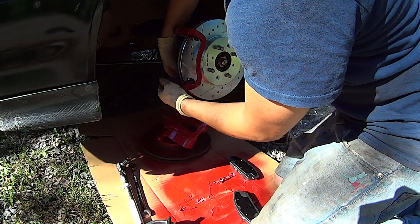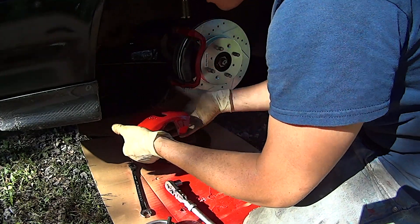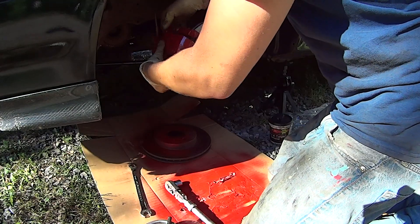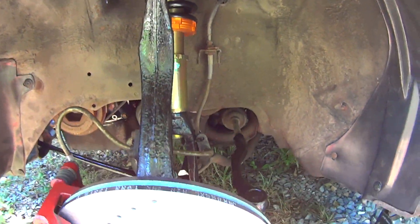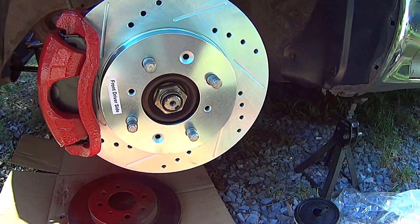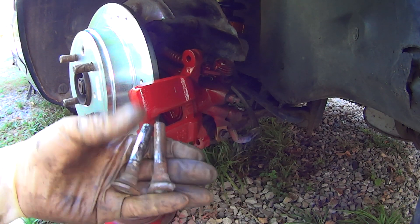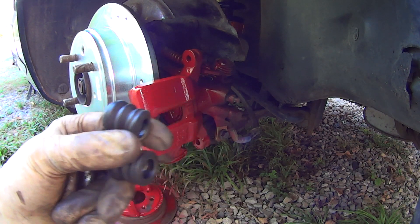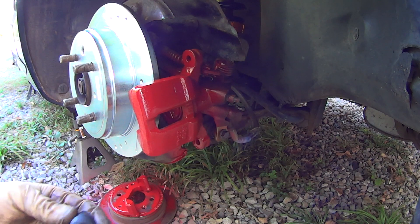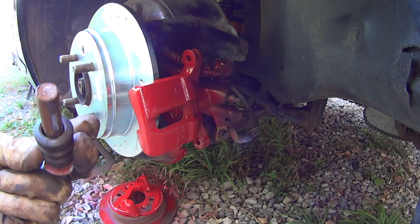Oh, I dropped it and hit the caliper — that sucks. These back brakes are kind of a pain. Here's a good thing about hoarding stuff: I said the rubber pieces for these are disintegrated. I think these are off of a Toyota and they don't fit perfect, but they will get the job done — at least for now.